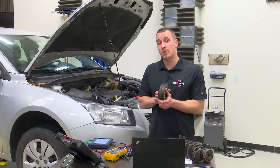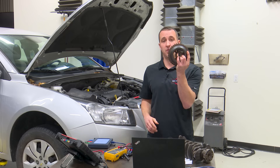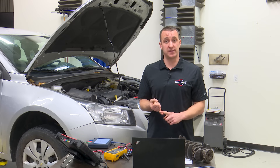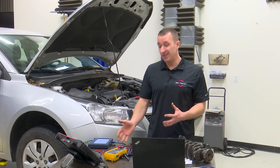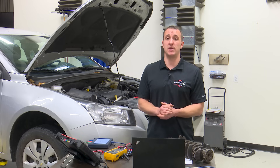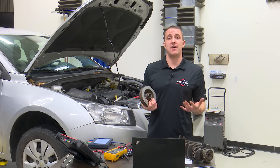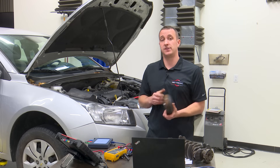Trigger wheels are also very susceptible to rust, damage, and being bent. I've seen people use pry bars or screwdrivers to hold these when taking a bolt off, or they get damaged when the transmission comes off. Any damage to these teeth is going to reflect on the signal and affect how the engine runs. Also don't forget they might be magnetic — no teeth — so check service information. Even if they look good, they can lose magnetism, or metal ones can gain magnetism from jump-starting a car incorrectly or from an incorrect engine ground. Trigger wheels are exactly what reflects the signal to the sensor and to the PCM.